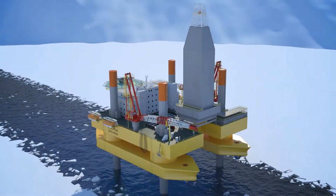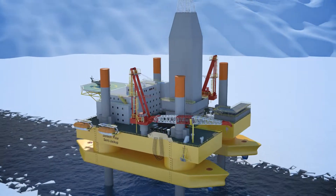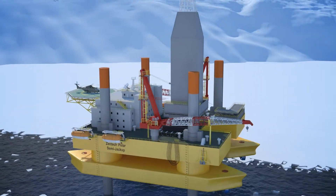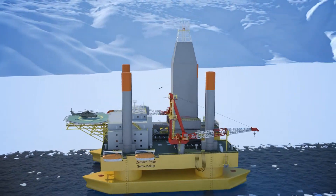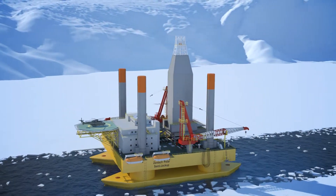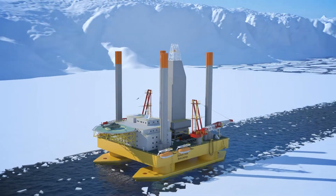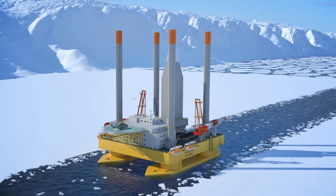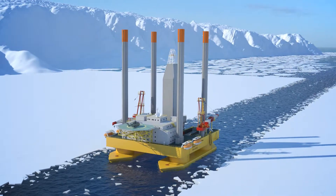After completion of the drilling campaign and for going off location, the drilling module is skidded toward the center of the rig, and the hull is jacked down until the pontoons gradually enter the water. The pontoons are further lowered into the water until controlled buoyancy upthrust is exerted on all legs and they are finally extricated from the seabed. The spud cans are now drawn into the pontoon hull and the vessel departs from location.